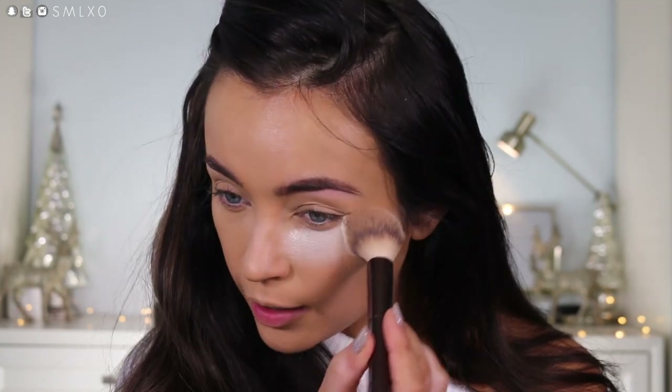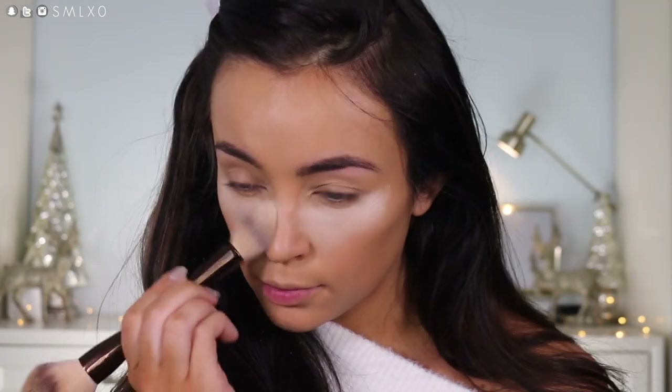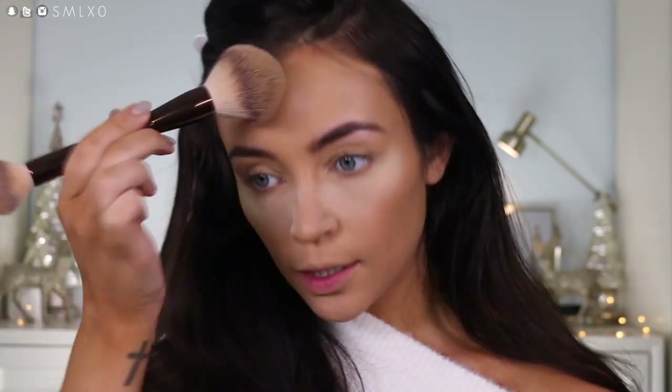Then for my powder today, I'm going to be using the Hourglass Veil. This is a really good setting powder, so I wanted to use this today because I haven't used it in a while. I'm kind of going to bake under the eyes because we're going to do some glittery shadows. I'm just going to take a little bit and set the rest.